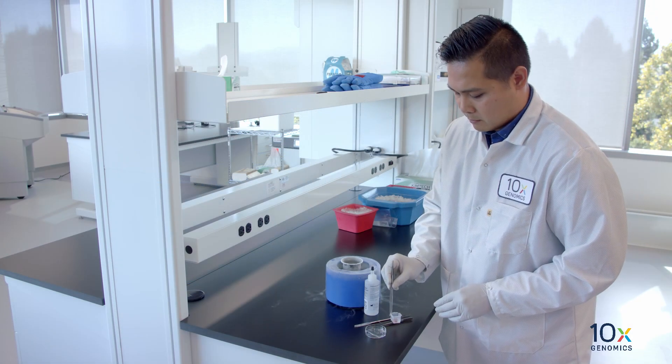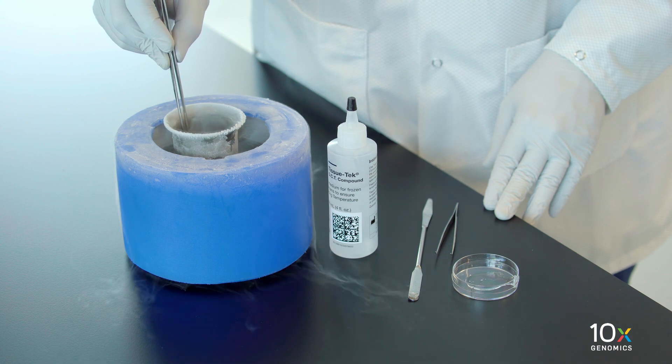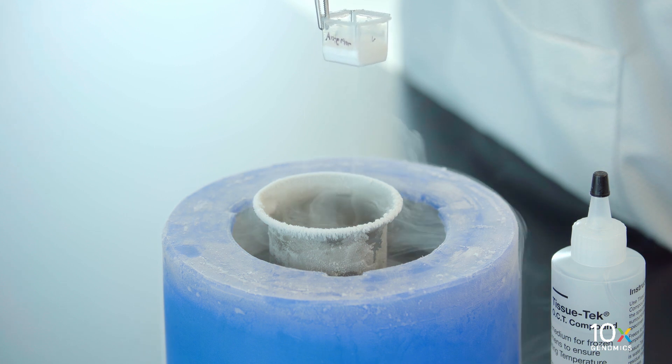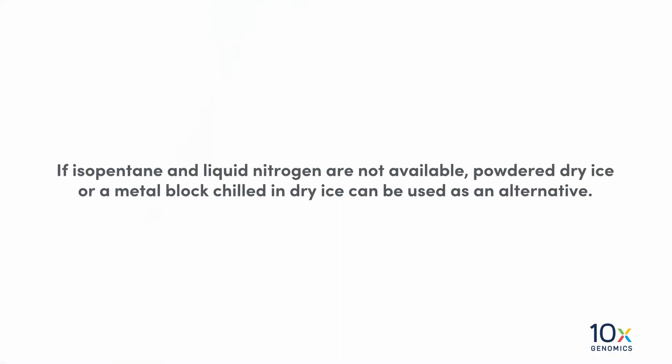Using forceps, lower the cryomold containing embedded tissue into the isopentane without fully submerging. Keep the cryomold in contact with the isopentane until the OCT has solidified and turned white. If isopentane and liquid nitrogen are not available, powdered dry ice or a metal block chilled in dry ice can be used as an alternative.